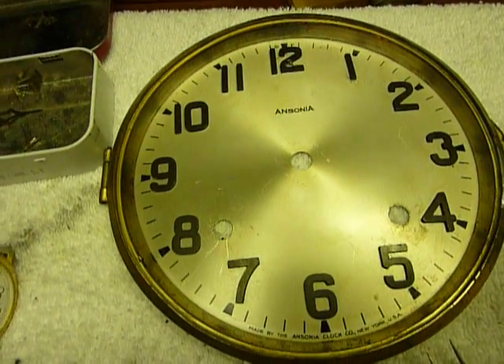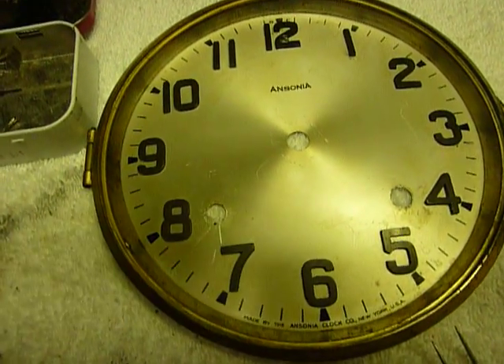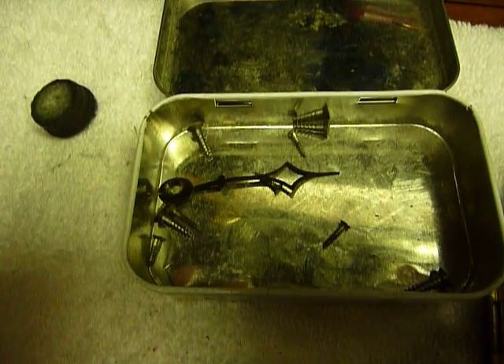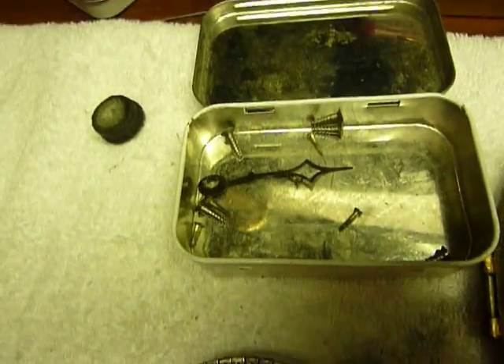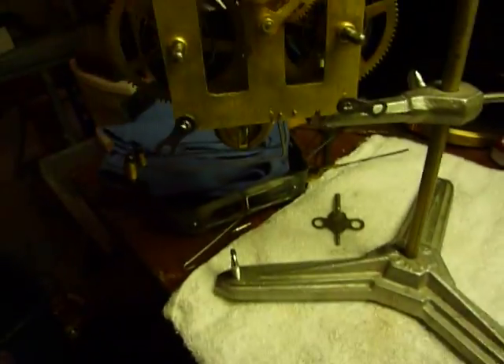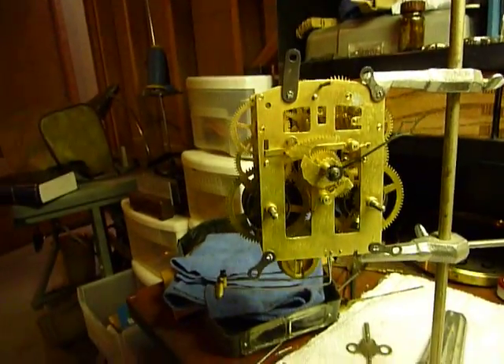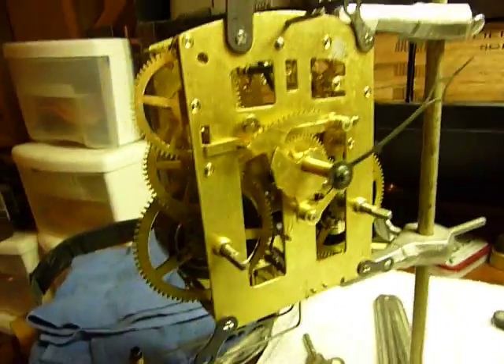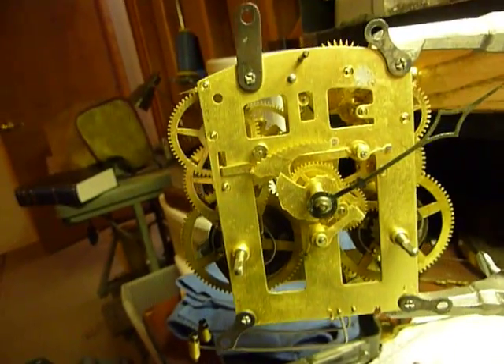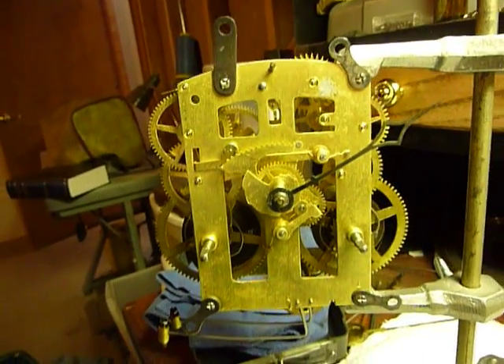It also comes with the dial. The dial is all complete except it doesn't have the glass, so you'll need to pick up glass, which is an easy thing to do. Over here are the hour hands, the screws that held it into the movement, and also the little screws that hold the bezel on. All you really need is a case, or make your own case, and you'd have a pretty nice little clock.